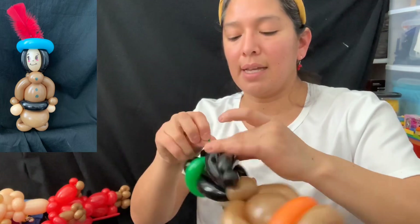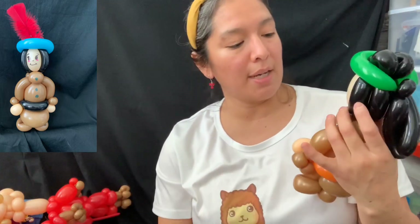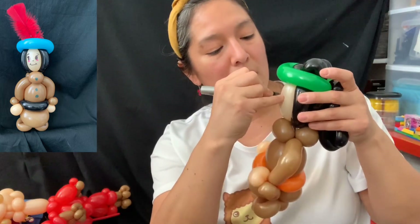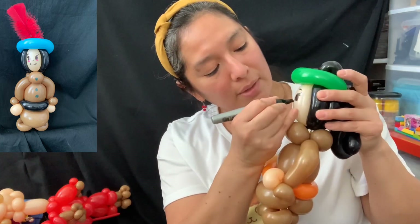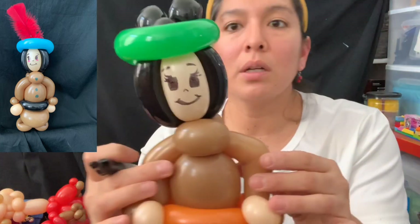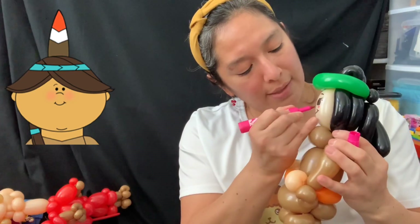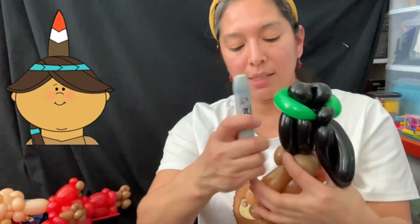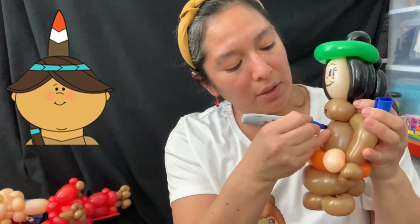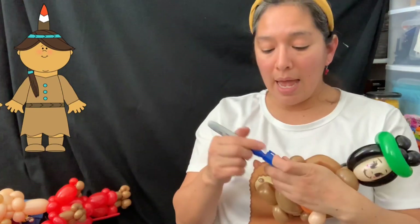Now it's Sharpie time! To keep it simple, make eyes, add eyelashes for the girl, eyebrows, a nose, and a smiley face — very basic and easy but cute. Add little cheeks too. For the buttons, use blue and draw just small circles — that's it!